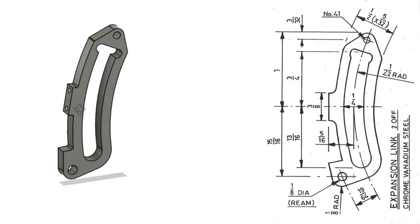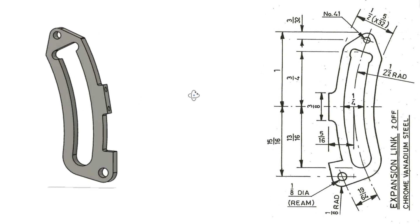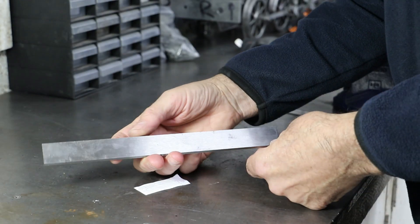The expansion links are quite complex little shapes and to machine them I'm going to need to use a rotary table and also to make a jig. Don calls out that they should be made from chrome vanadium steel, which is otherwise known as gauge plate. I think that's a bit over the top, but as I've got some to hand I'll run with it.